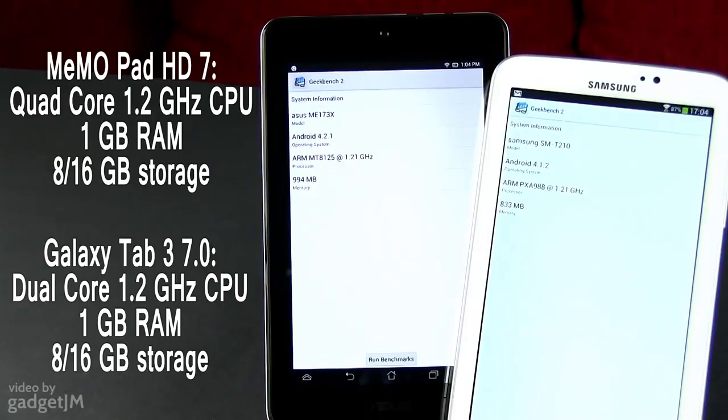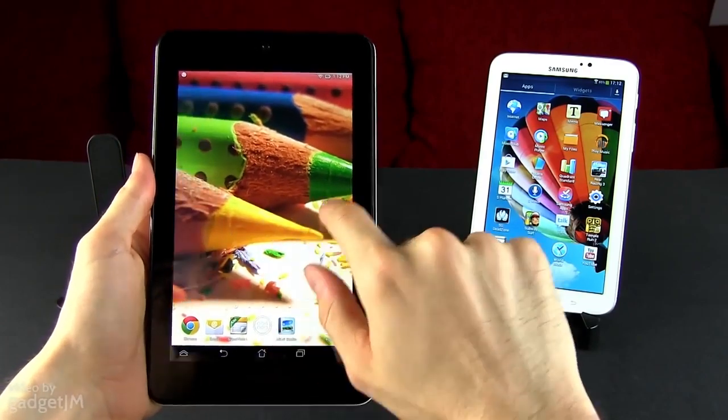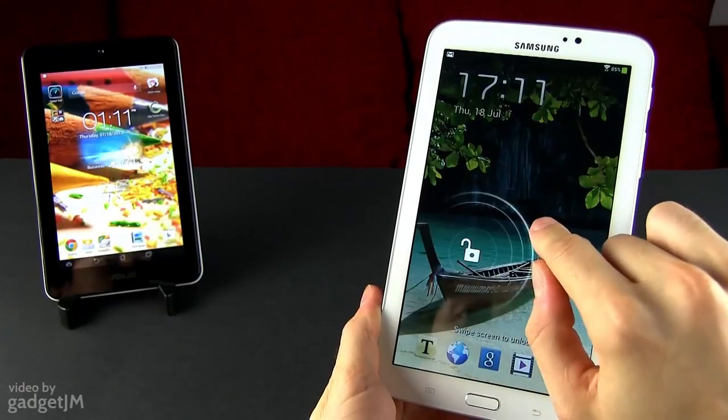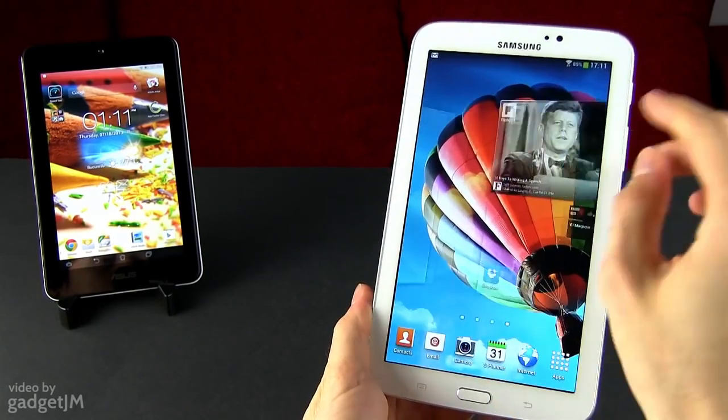And then there's the hardware. On paper, there's a faster hardware platform on the MeMO Pad, and that's proven by most benchmark results as well. However, when it comes to everyday use performance, the two are neck-and-neck. In fact, once you tweak the TouchWiz UI accordingly, the Galaxy gets a bit faster than its competitor. Have a look!